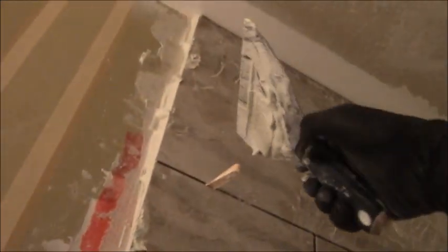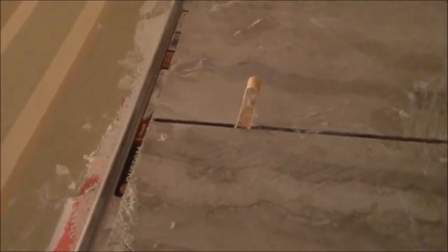You can actually tell when you've gone in enough because the strip wants to pop back out again. Then you take off the little excess thinset you slopped around. When you put the strip inside, it will naturally be difficult to insert — which is what you want, because you know you've got enough thinset in there to make it really work well. As you go down, you push it in and it wants to resist you.